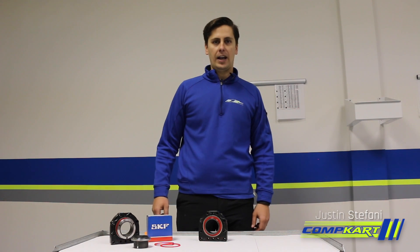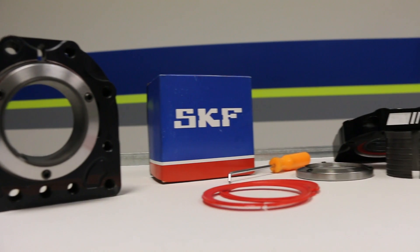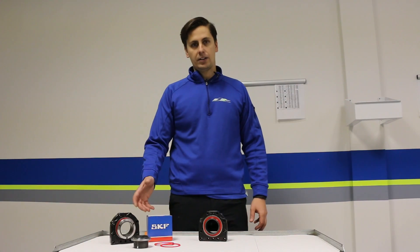Hi, this is Justin from CompCart and we're going to show you a little bit about the basics and understanding the SKF bearing and the technology behind it.